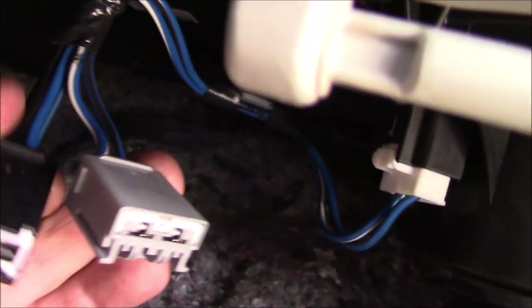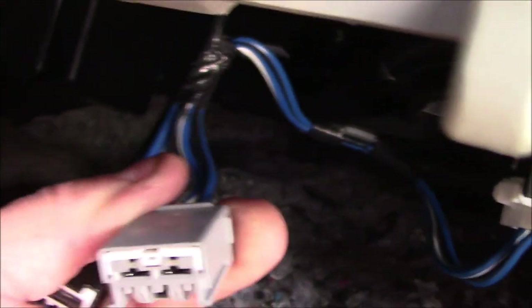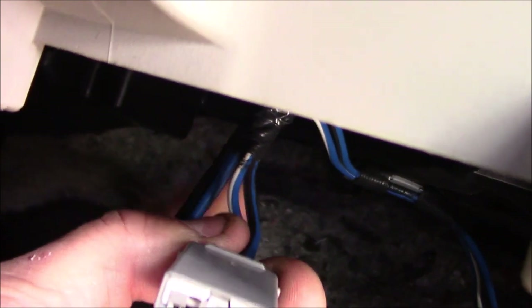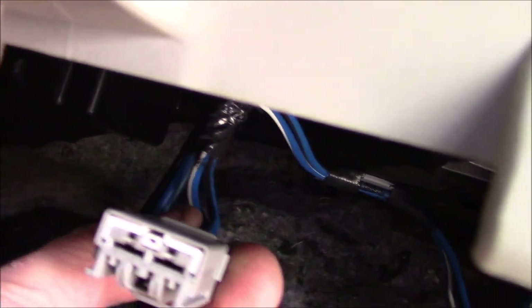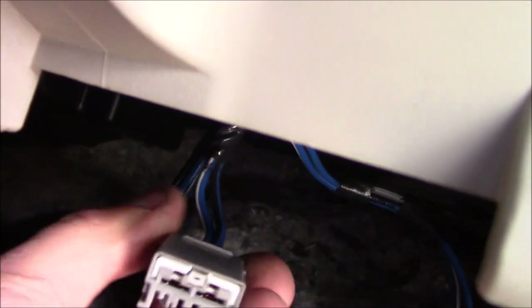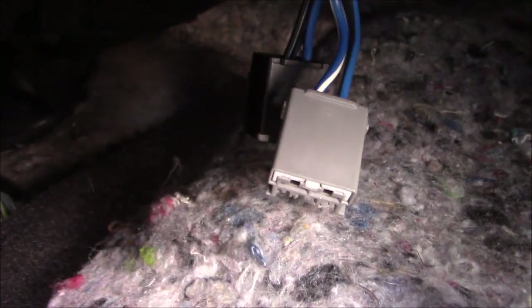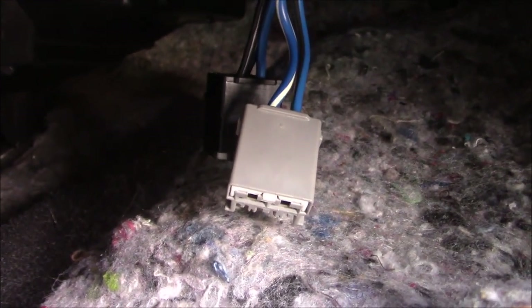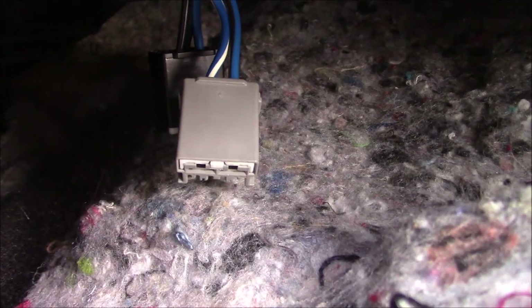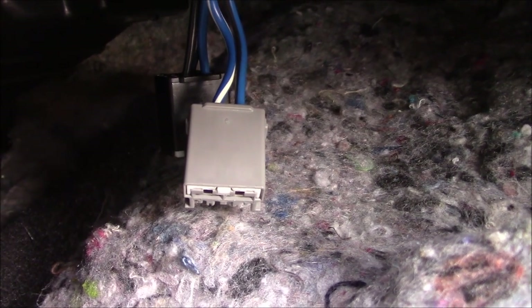Underneath the glove box there are two plugs that plug into the blower motor resistor. We want the gray ones. I unplugged both to give us a little more room, and on the end of the wires I'm going to put a spade connector to plug into there, then I'll plug the black one back in. I got my spade terminals on — I will plug them into the gray connector and plug the black one back into the blower motor resistor. Not sure which one is the ground and which one is the positive, but if the blower is turning in the wrong direction I'll just switch them around.